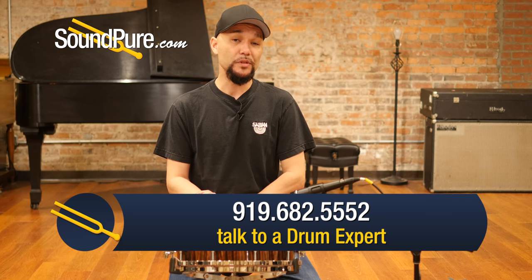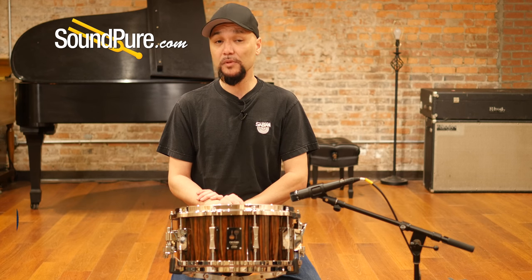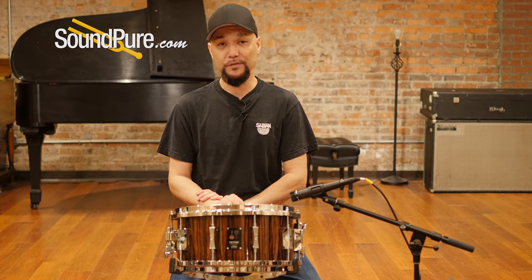Don't forget that we do offer financing and we're always looking for quality trades. Please subscribe below and don't forget to follow us on social media — you can stay up to date with current arrivals as well as the latest news. Thanks for watching.